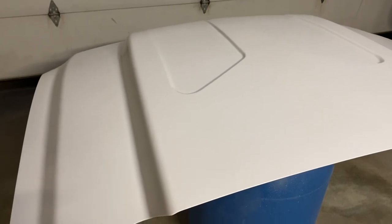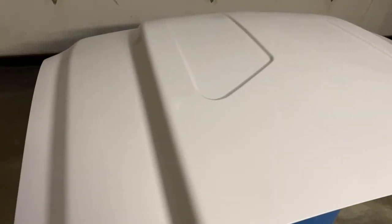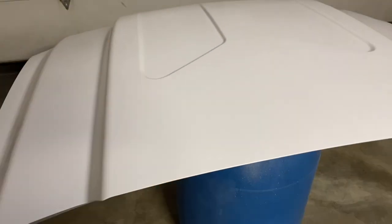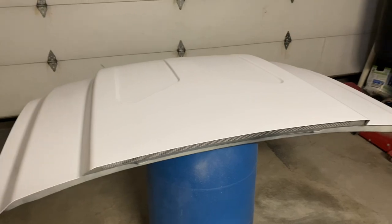After I hit it with clear and let it dry, I'll probably wet sand the clear very lightly — barely anything — and then buff it out and throw it on the truck. We're almost done, guys. I just hit it with 1500 grit, then sprayed the clear pretty thick and let it cure.